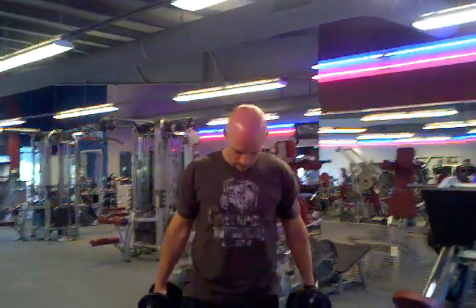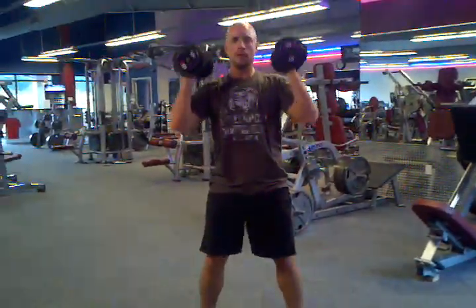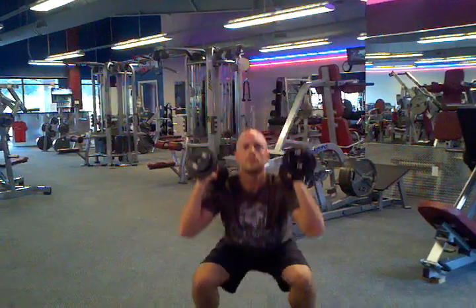So it looks like this. And that's the dumbbell squat press.